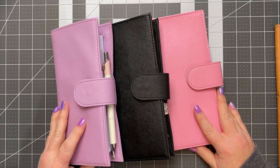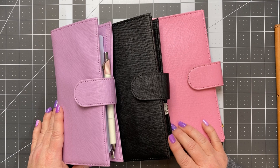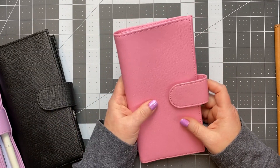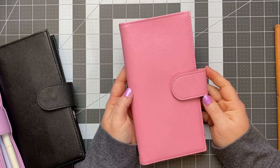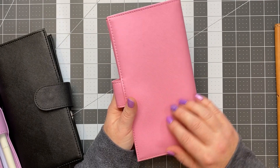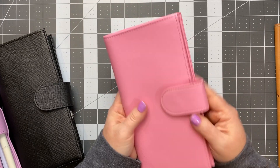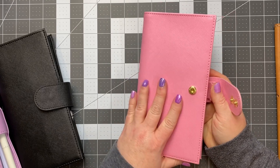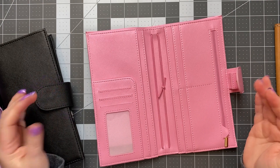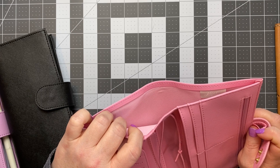These three covers are all from Print Pression. These are his Folio Snap version for the Weeks. This is the Flamingo color - it's like a perfect pink, really pretty. This is his Saffiano material, it's a faux leather as he refers to it. It's very nice - not super stiff. It does lay relatively flat. It has a back pocket with a coordinating color on the inside, which I love.